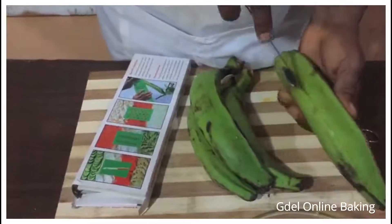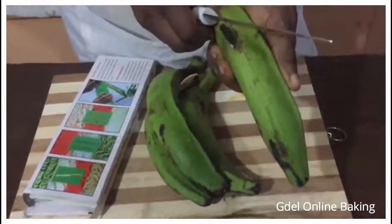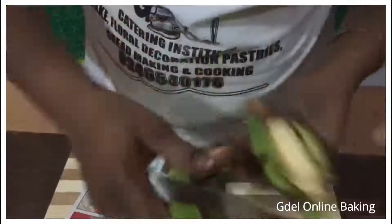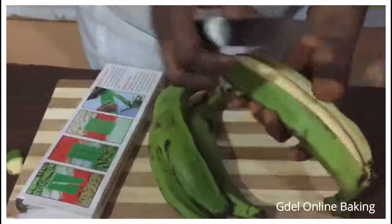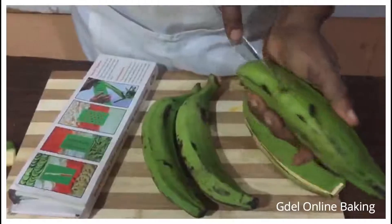Cut them — make sure that the knife shouldn't touch the plantains, so you open it up nicely. You don't remove them and put them somewhere; still leave them inside, close it up, and leave it. Make sure you do all the plantains like that.